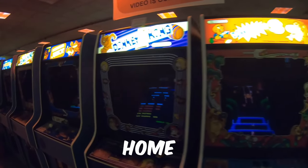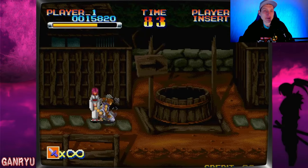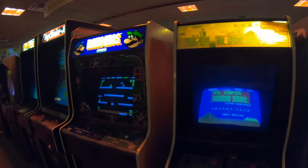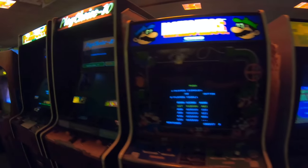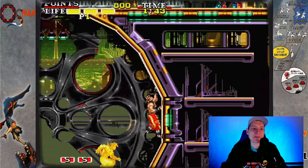Here are the 10 best arcade cabinets for your home in 2022. I also have one bonus to go over with you at the end of the video, but it's probably going to be out of the price range for most of us, myself included. The links to each of these will be down in the description, as always, for anybody that's interested in getting one or just wants to check them out.